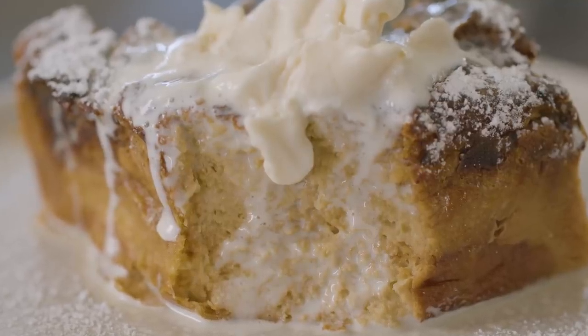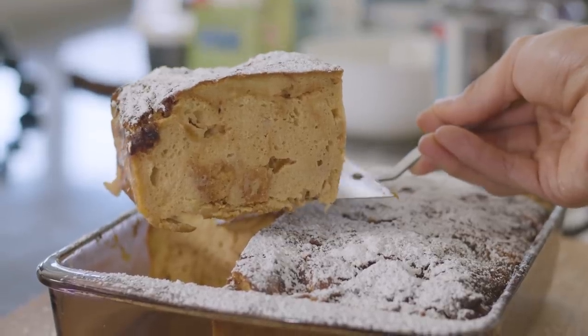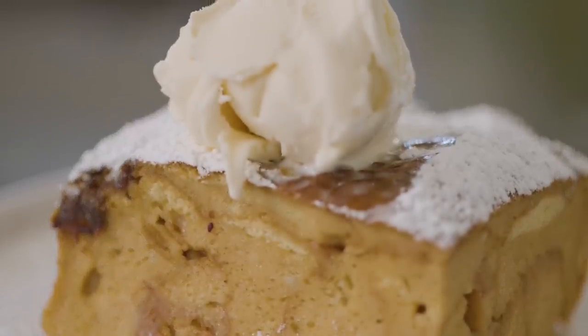I absolutely hate making desserts. Maybe it's because there's just too much effort that goes into it compared to savory dishes, or I could just be lazy. But there are recipes out there that are quite quick to put together and would still impress anyone who's coming over. Today I'm gonna show you how to make a brioche bread pudding that has a sticky date element to it, which is gonna be beautiful and delicious.